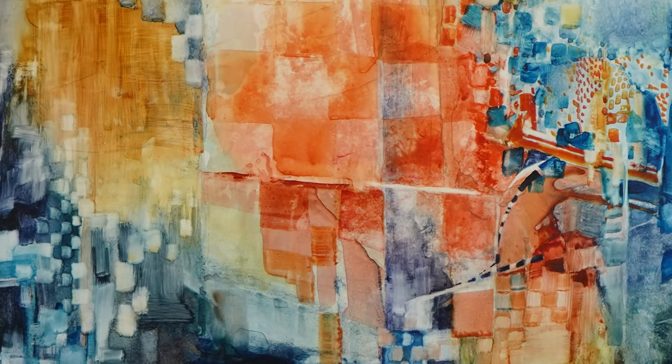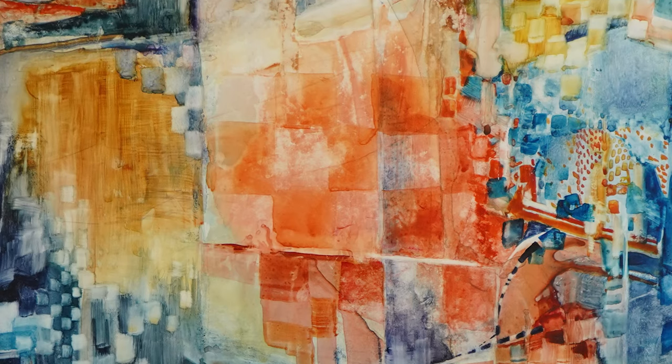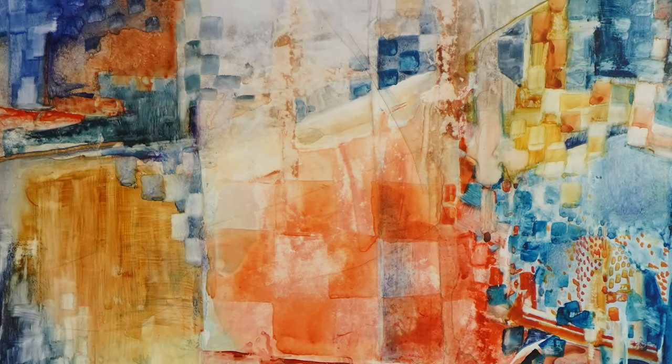The word fractal comes to mind in this piece because it has a lot of different shapes and squares and rectangles. And those are just built upon more rectangles and squares.